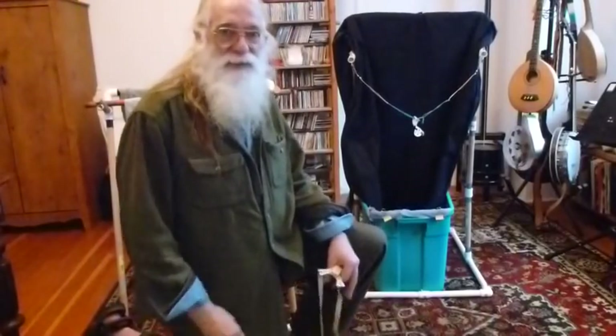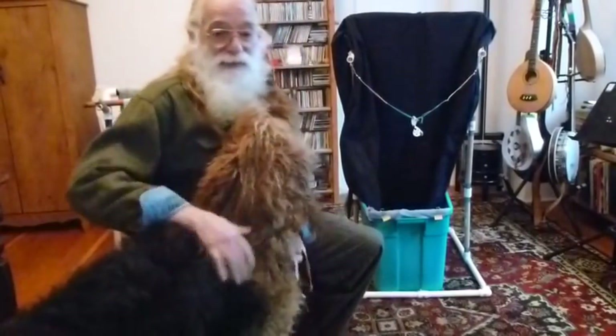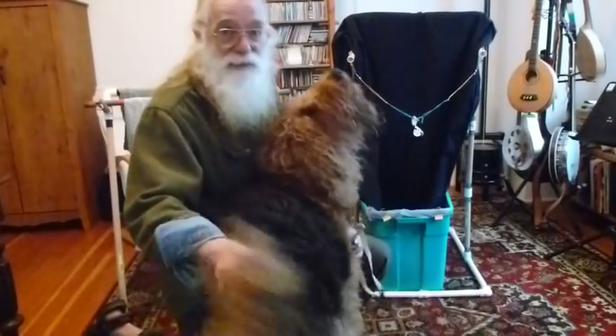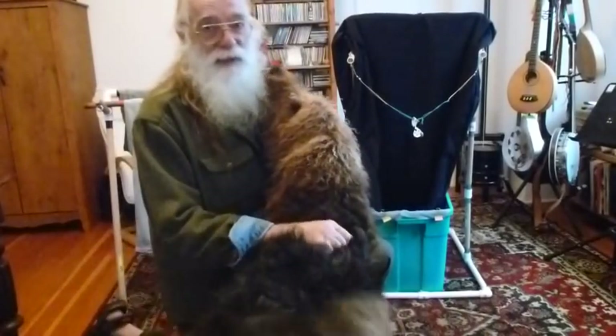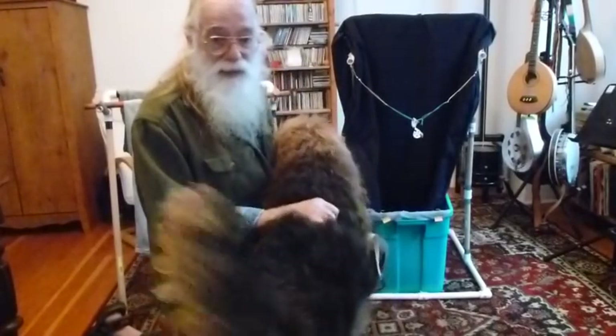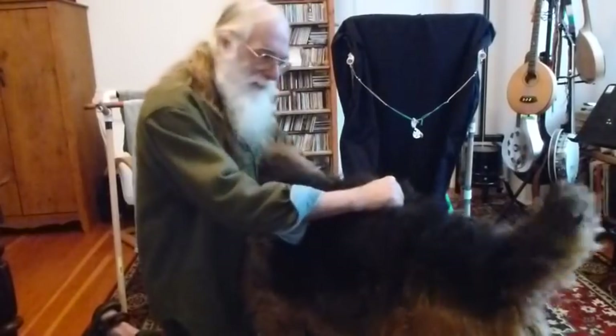Hello, fellow slingshot enthusiasts. Well, the weather outside is pretty miserable today, so I'm in here with the good old Zulu, and I thought I would take the opportunity to show you a couple of catch box designs which I've used for indoor shooting as well as outdoor shooting. Let me get rid of the dog here and I'll be right back.